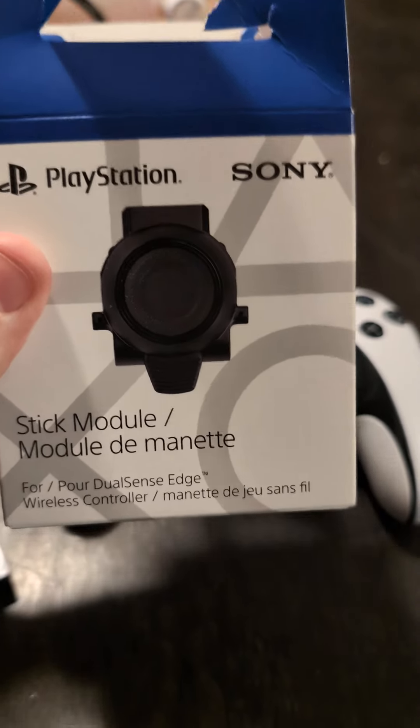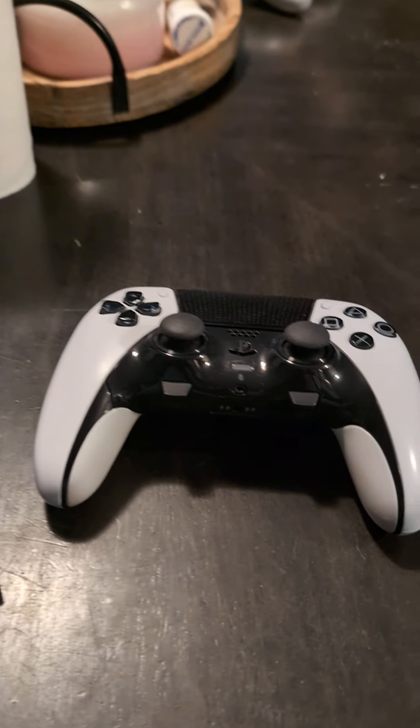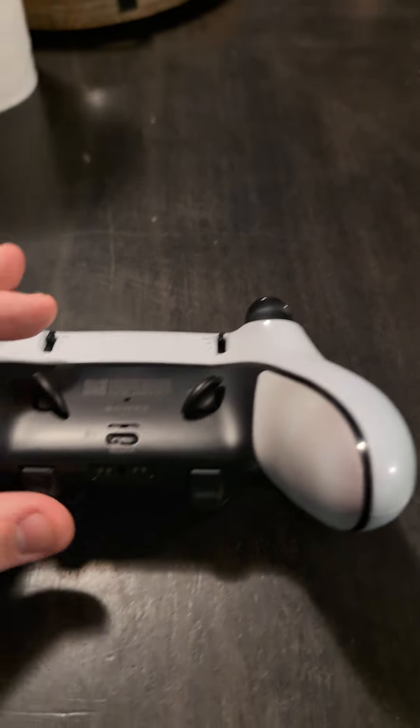I looked on Amazon but they were used on Amazon, so no thanks. I already did the pleasure of unboxing so you didn't have to see it. It comes with a little module like this — very, very simple to do, and I'll explain how to do it now.